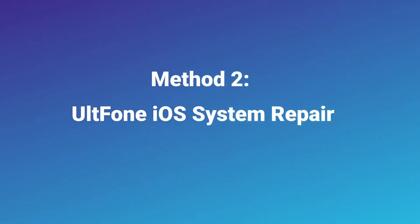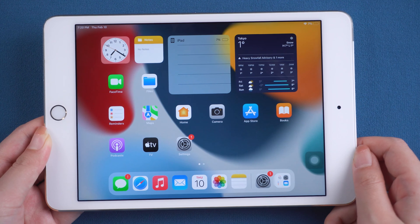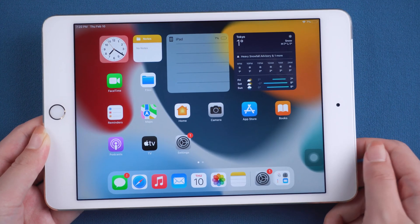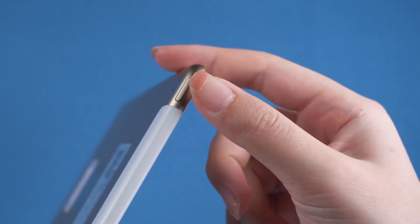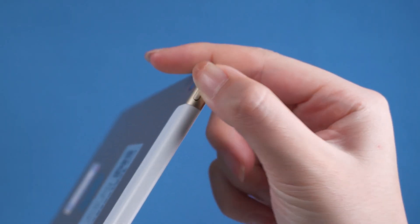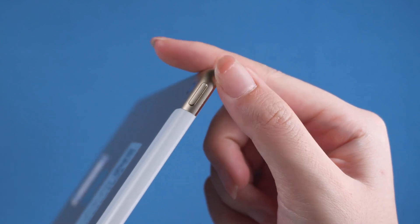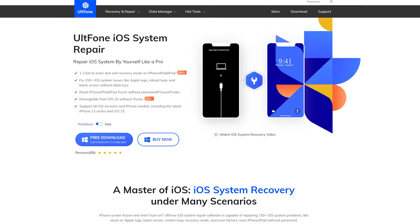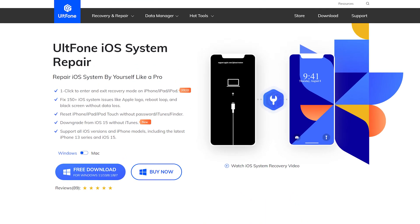Method 2: All Phone iOS System Repair. If your iPad got stuck, unresponsive, or in some other situation, you may want to force restart to fix these problems. However, broken buttons would make it hard to do. So I suggest users restart iPad by entering Recovery Mode. Users can achieve this operation by using All Phone iOS System Repair in one click.